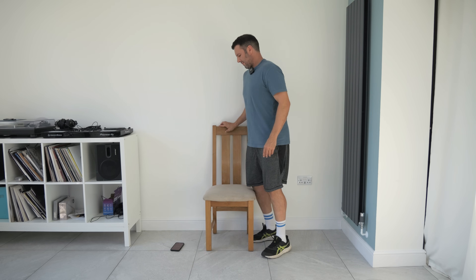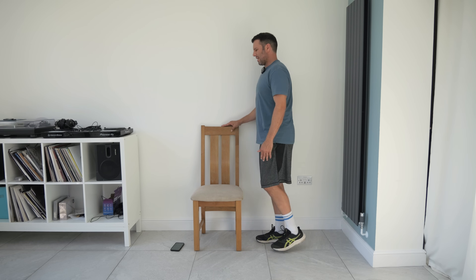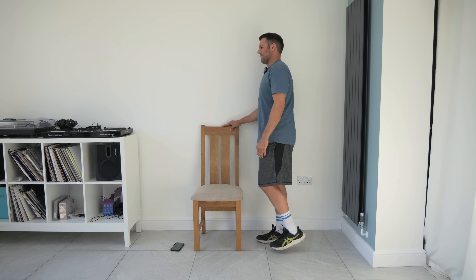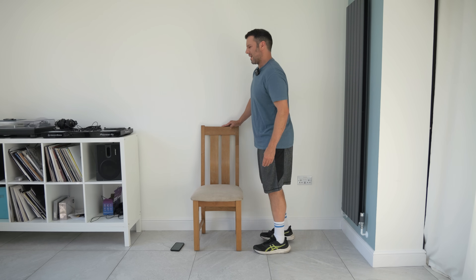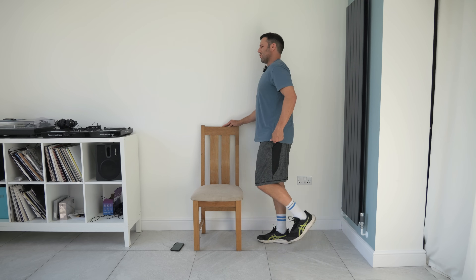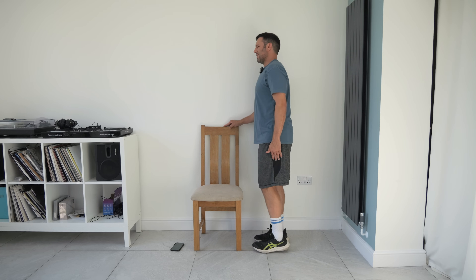We're going to stand up nice and slowly, pushing off the chair. I'm going to stand side on so you can see me — I'm going to hold the chair and bring my heels up behind me, so we're working the backs of the knees. Standing up nice and tall by the chair, we're just controlling the lifts. We're working the hamstrings and the backs of the knees, and these are all connected to the lower back as well, so it's really important to get them loosened up. It's good for your mobility and flexibility as well as increasing your strength in these areas.